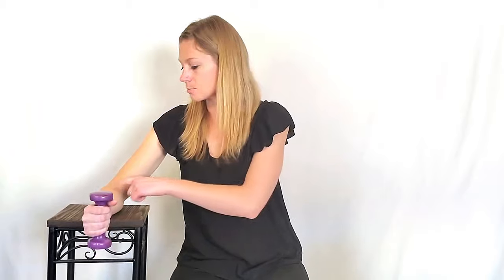Next we're going to cover radial deviation. Again, you will have your forearm and elbow resting on your table with the thumb pointing upwards. Place the weight in your hand and let your pinky drop down towards the floor, then bring your thumb up towards the ceiling. This is a side to side motion in the wrist — it's a very small motion but it really targets those muscles in the side of your forearm.